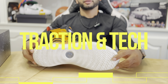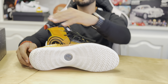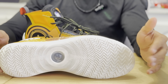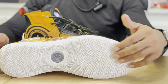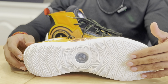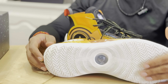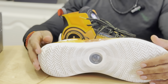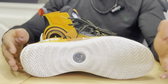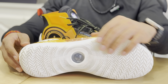Traction and tech. Let's talk about the traction in the AG4. As you see it from the heel to the forefoot, it's got like this wifi signal looking traction and it's okay. The grooves aren't so deep — on a dusty court they were kind of slippery, and on a clean court they didn't really hold up too well. So I wouldn't say it's a strong point of this shoe, but it does get the job done. You won't slip out, but we've reviewed better traction setups than the AG4. So it's decent.